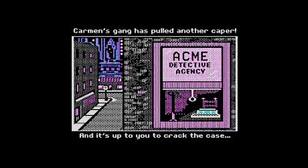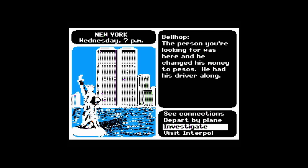Where in the world is Carmen Sandiego? But first, let me tell you how to make a Rye Manhattan.